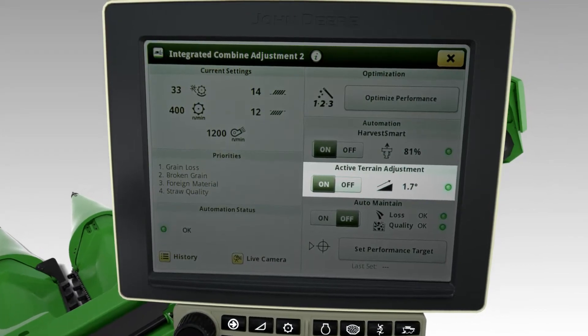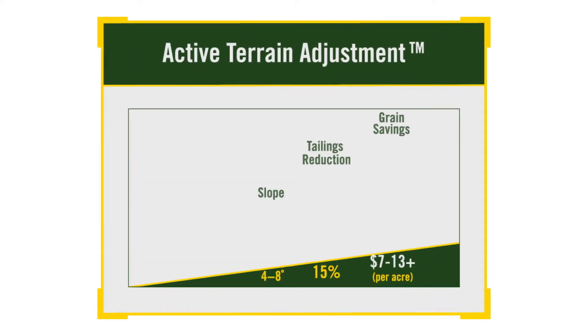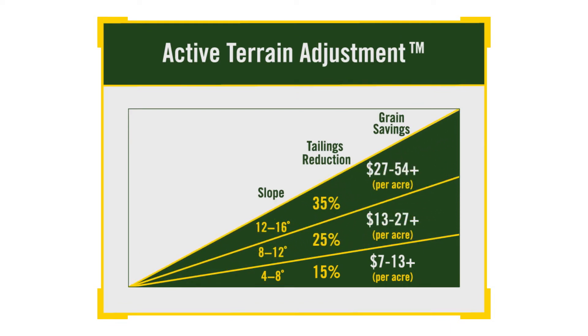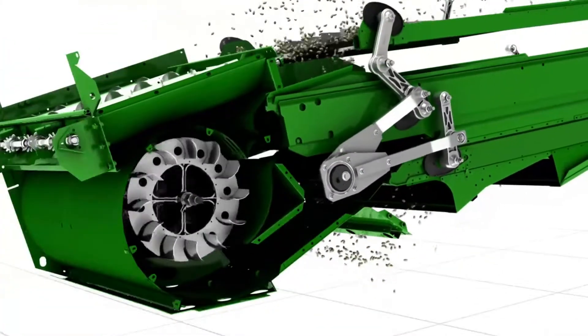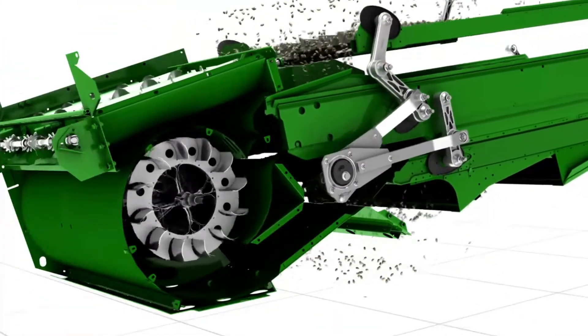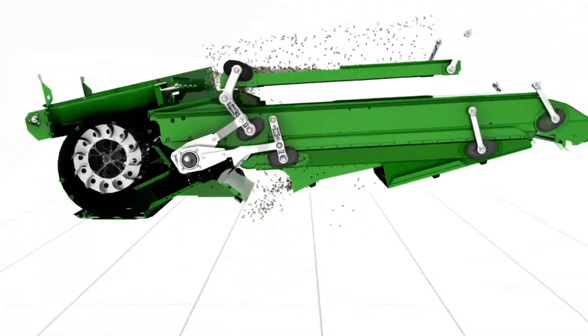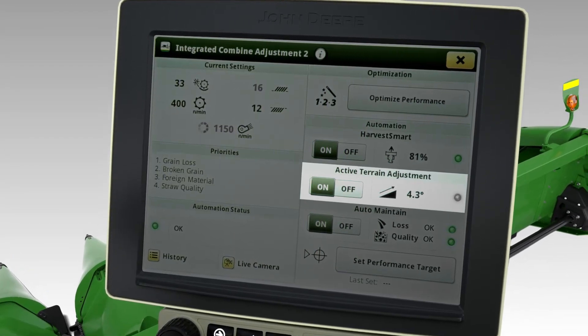Active Terrain Adjustment can also be toggled on or off to experience savings per acre when harvesting uphill or downhill on slopes ranging from 4 to 16 degrees. This optional feature adjusts cleaning shoe openings and fan speed to improve performance and reduce tailings volume by up to 35%. Active Terrain Adjustment kicks in when the Combine is harvesting on a 4 degree slope.